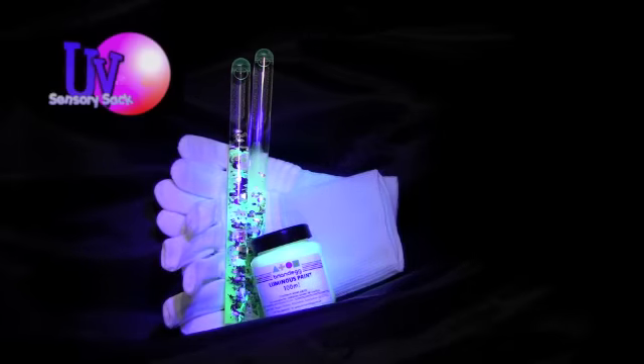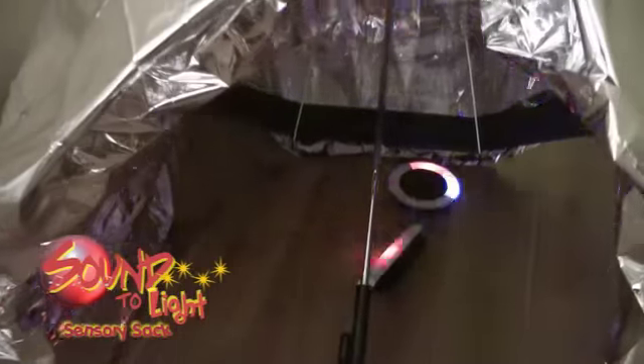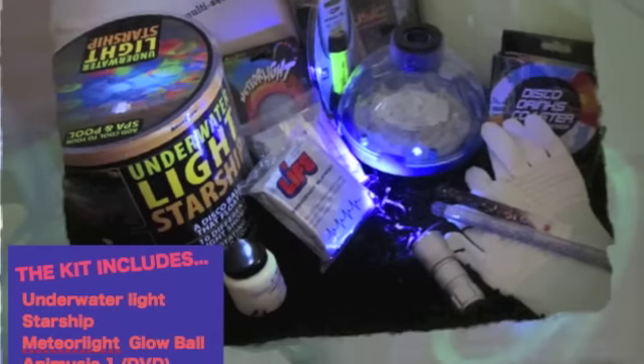Okay, so to recap: there's the ultraviolet sensory sac, there is of course a wonderful underwater sensory sac, a sound to light sensory sac and writing in light, and don't forget there's the big one which is called the super sensory sac.